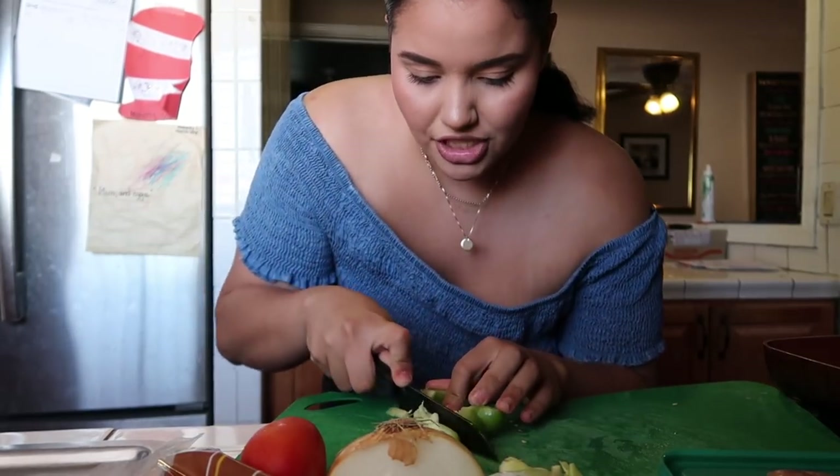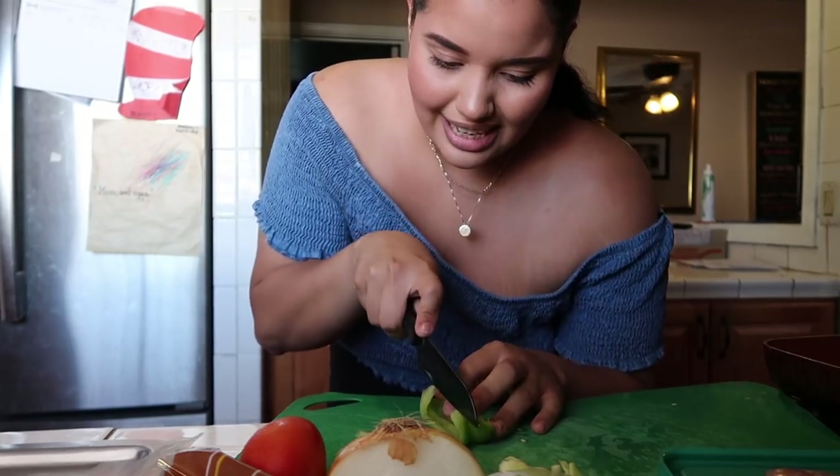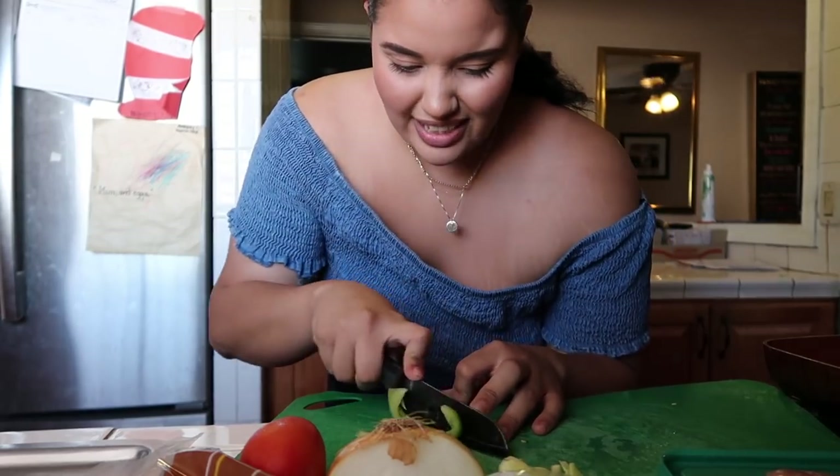Honestly, when I cut my bell peppers for chicken fajitas I like them in strips instead of squares, but you can cut them however you want. My vegetables are already washed, so don't come at me saying I didn't wash them.